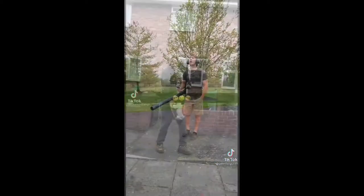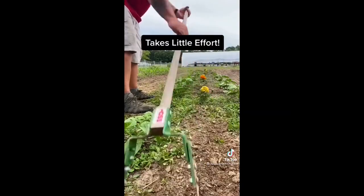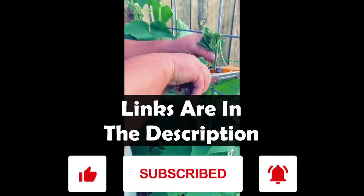Hello everyone. Welcome back to the channel. In this video, we're bringing you the best Amazon garden tools and accessories, and these cool TikTok videos will make you buy them. If you like the content, please make sure to hit the like and subscribe buttons. As usual, you can find the links to all the products in the description below.